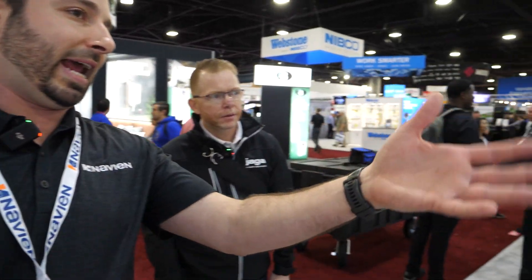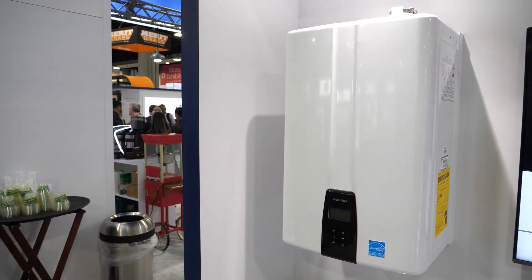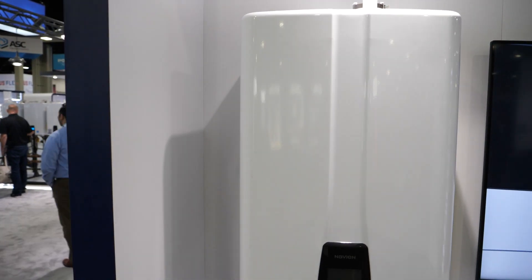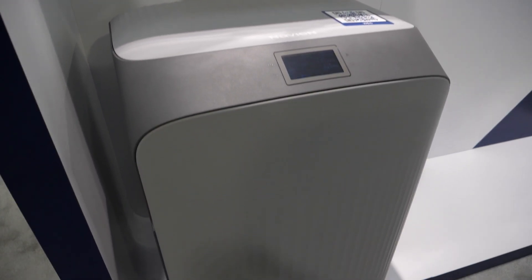Matthew points out additional WEC units on display. 'There are going to be three different sizes of these when they come out. Internally they look a little different, but basically the larger unit on display is just a bigger WEC.'